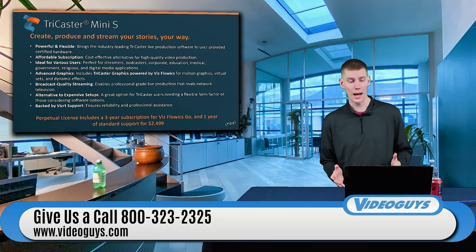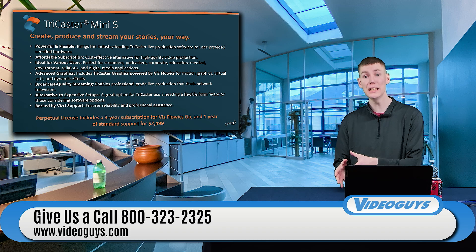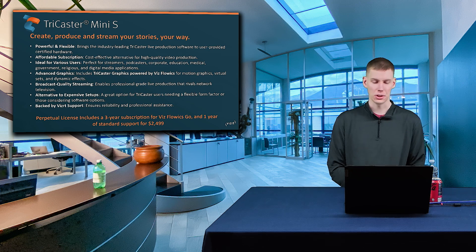One of the really cool things about the Perpetual license is that it includes a three-year subscription for VizFloix Go and one year of standard support for $24.99.